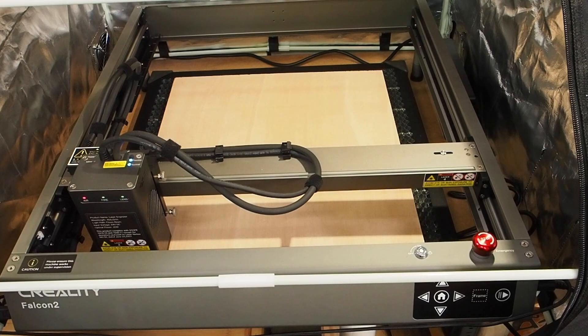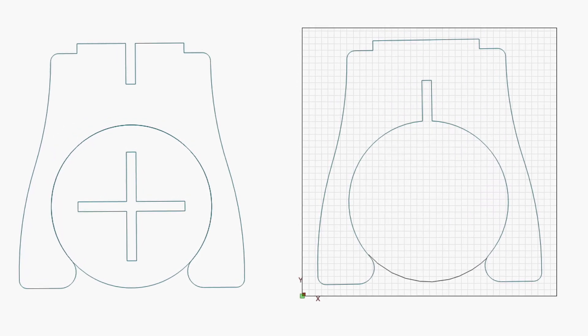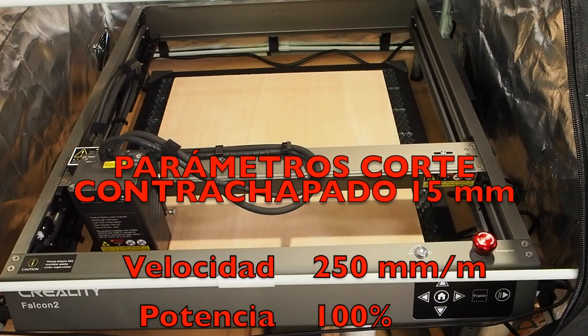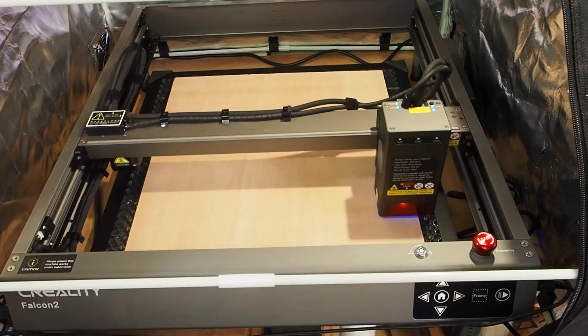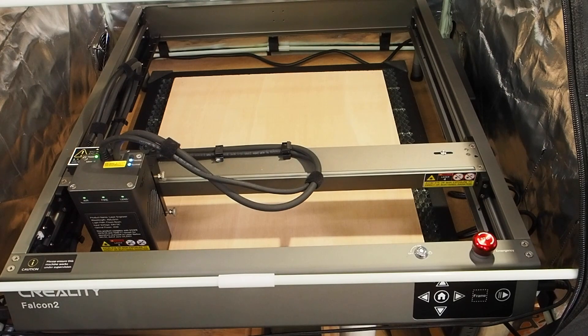Ahora en ese contrachapado de 15 milímetros vamos a intentar hacer una banqueta de 40 cm de alto, desmontable y bastante bonita. Se monta una pieza en la otra. Os enseño los archivos para que veáis cómo es la banqueta, y os dejo los parámetros de corte. Primero le damos para que haga el marco — estamos justo al filo, la tabla mide 40 x 40, así que vamos a empezar.